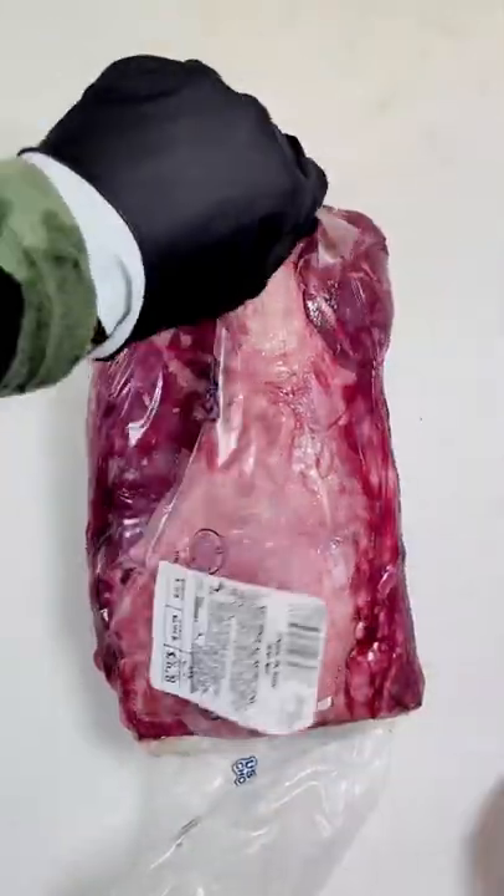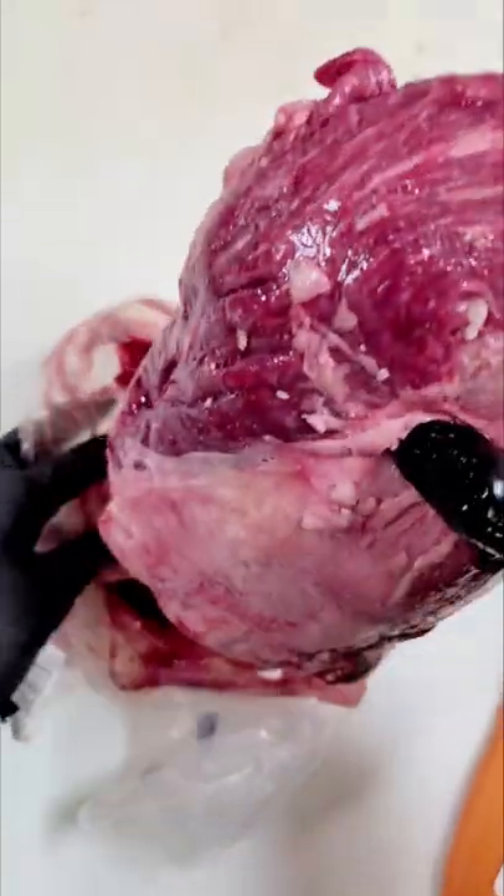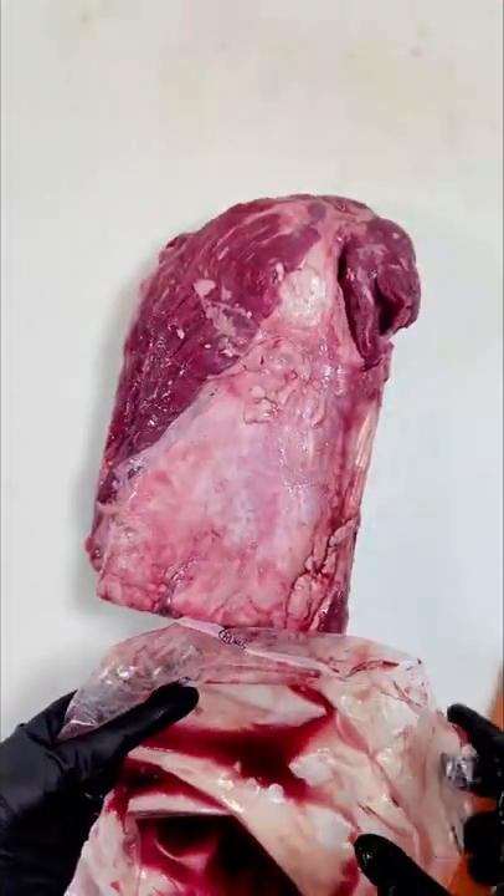When you open up the bag, draw an X without scoring the beef. This will keep the bag intact so when you take out the subprimal it will create a little bag to keep the blood in so your kitchen doesn't get messy.